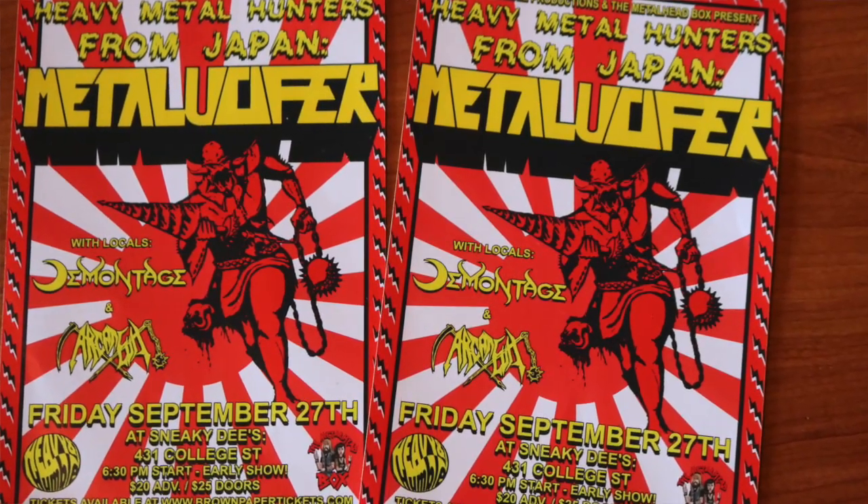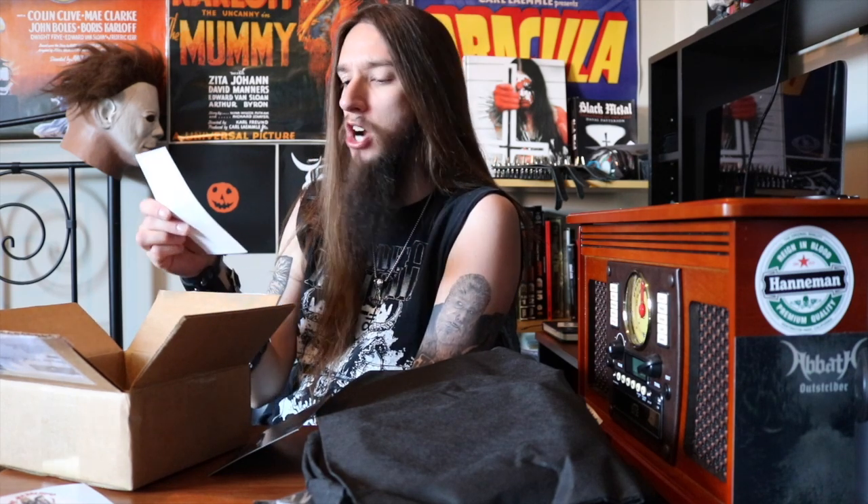Looks like we're down to the last few items in the box. There's a promotion — Heavy and Hummel Productions and the Metalhead Box present Heavy Metal Hunters from Japan, Metal Lucifers with locals Demontage and Arcania. Friday September 27th at Sneaky D's, at 6:30 for the early show, $20 advance and $25 at the door. Tickets available at brownpapertickets.com. I got two promotions for the exact same thing. And the very last thing is a small Morbid Angel Sigil backpack promo.